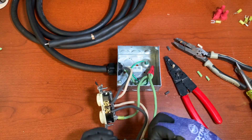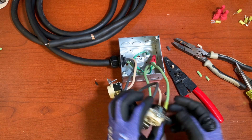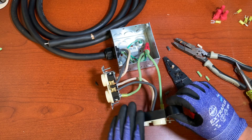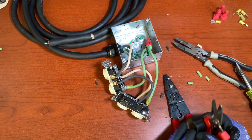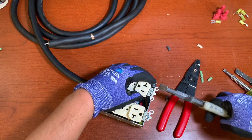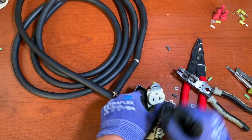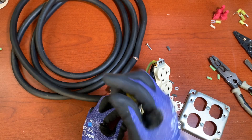We're going to apply a little bit of Super 33 electrical tape to make sure we don't get any contact with the metal box. Normally you don't get that, but I like to put a little tape just in case any hairs come out. These little 'Mickey Mouse ears' on the receptacle — we're going to cut them off because we don't need them; those are more for leveling the receptacle when mounting on a wall.